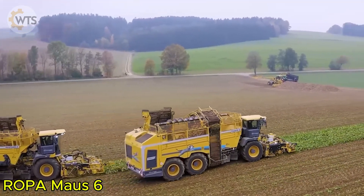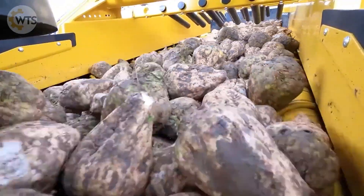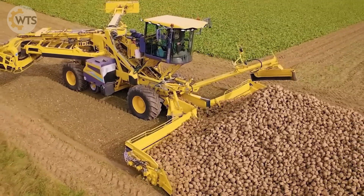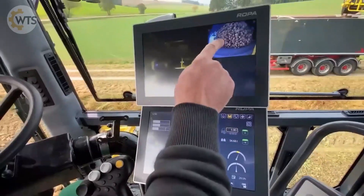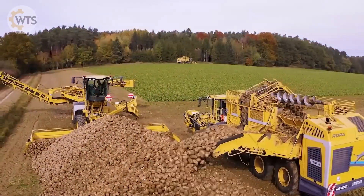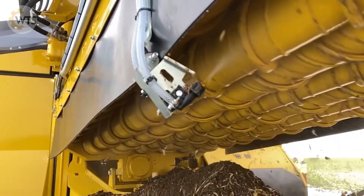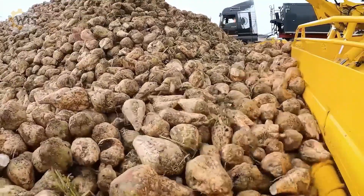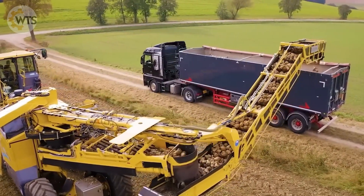The ROPA Mouse 6 is a modern sugar beet harvester with a spacious, comfortable cabin that can be raised to a height of 5 meters, thanks to a hydraulic piston system. The cabin has enough space for two adults, including the operator and a shift changer. The machine is equipped with a 10-meter-long beet harvesting and screening system and a powerful 7.7-liter Mercedes-Benz engine with 354 horsepower, ensuring high performance even at low RPM. The advanced computer system supports telematics, predictive analysis, and online management, providing optimal efficiency.